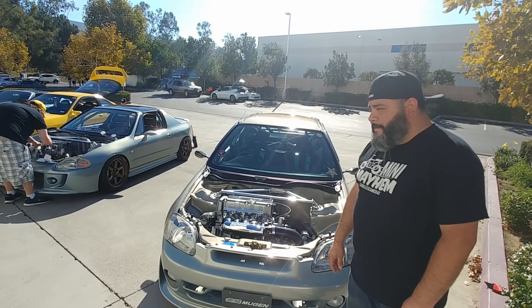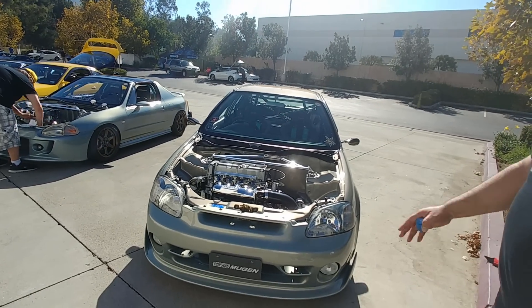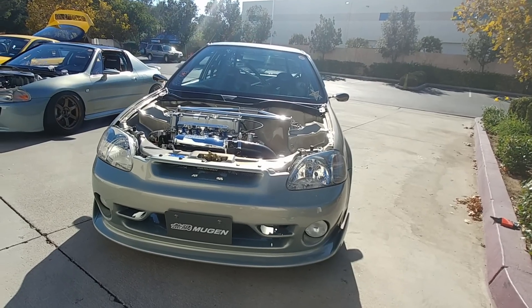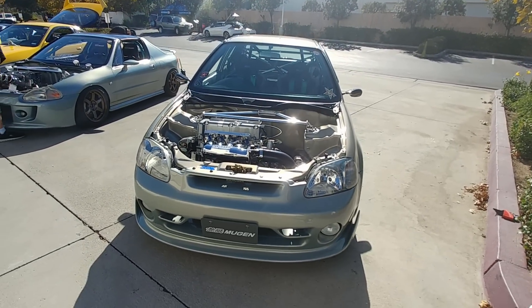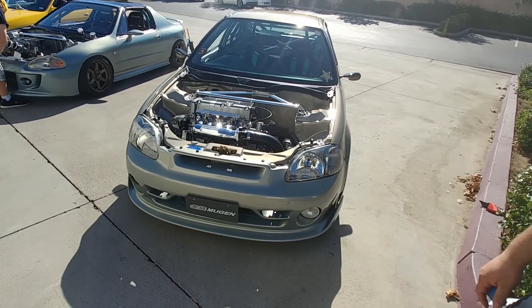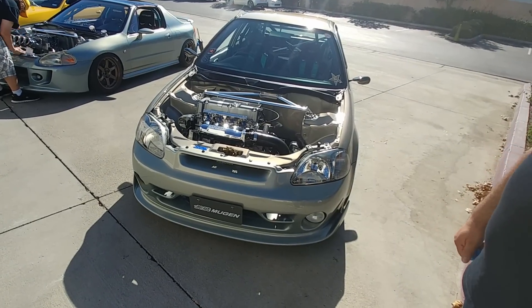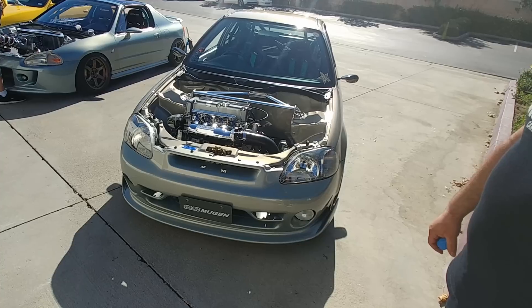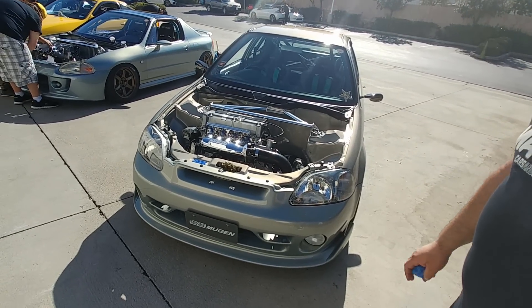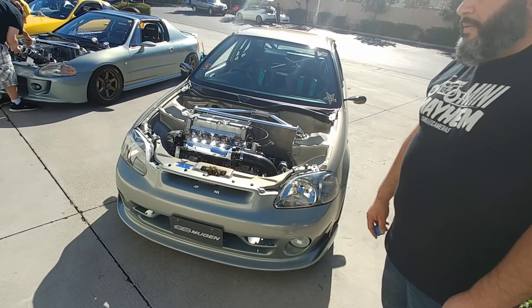In the front end, this is the Mugen aero kit — it's the second kit made for the EK4 chassis. It's one of those kits that's highly sought after and a little difficult to acquire, but we had some very good resources and acquired it through them. The color is off a Lexus — it's called Bamboo Pearl.